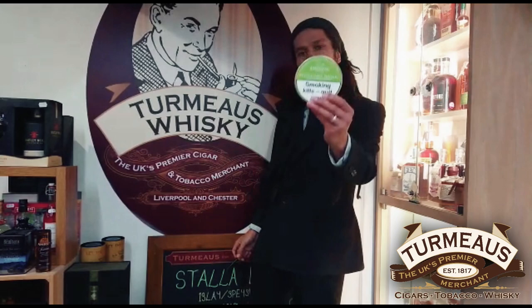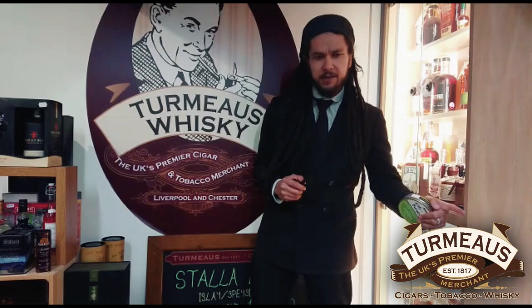Hey again, this is Callum from Turbochester, and today I'm sampling a bowl of Sheraton's Royal Enzyme mixture. The manufacturers describe this as a traditional English mixture that sets the standard — and of course, this is Sheraton's interpretation of Dunhill's Standard Mixture.